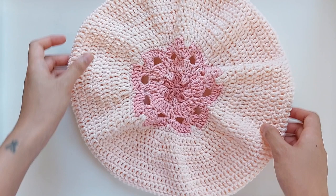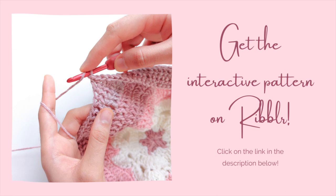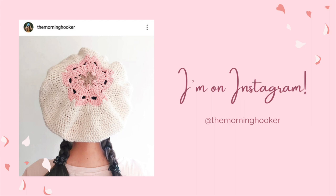For the full written pattern of this project, head on over to rippler.com — I've included a link in the description below. Also, if you made this beret and have plans of posting a pic on Instagram, don't forget to tag me, TheMorningHooker, cause I'd love to see your work. As always, thanks for watching!